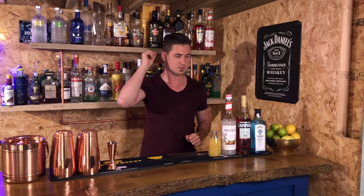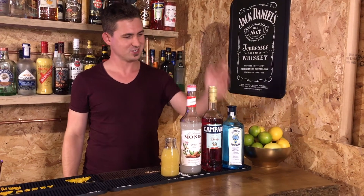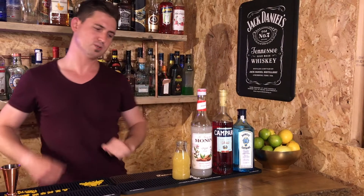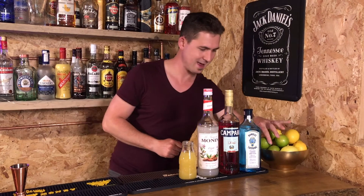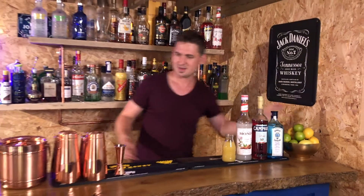You are going to need: gin, Campari, orgeat syrup, pineapple juice, and some fresh lime.